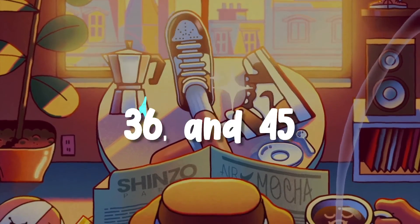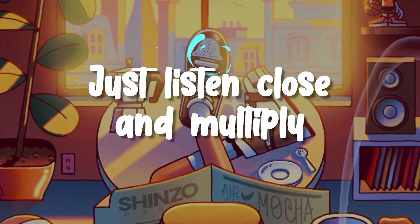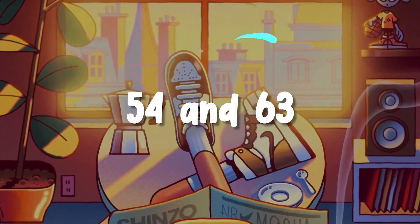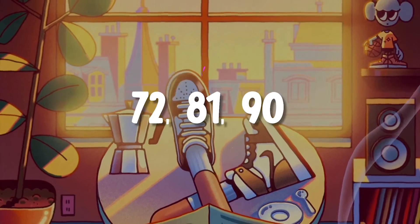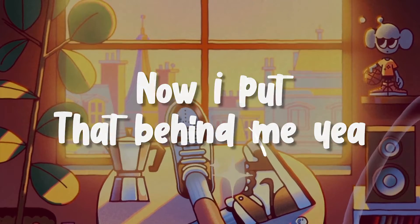18, 27, 36, and 45. When it comes to counting nines, just listen close and multiply. 54 and 63, 72, 81, 90. Used to not multiplying nines, now put that behind me. Yeah,